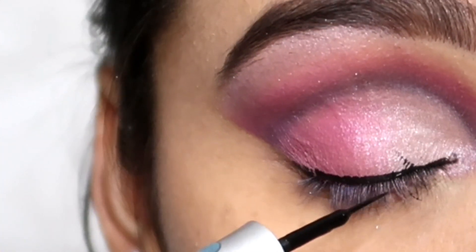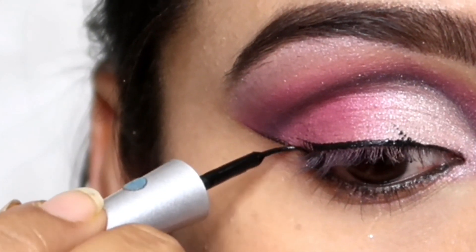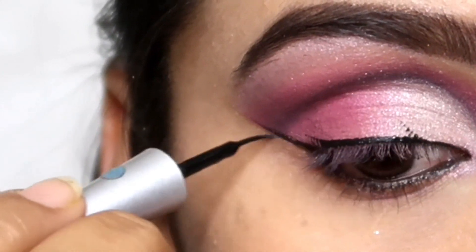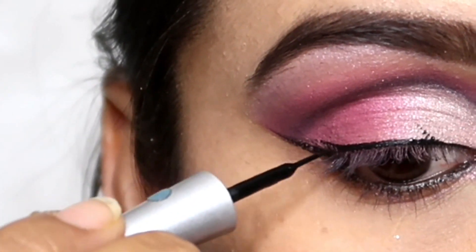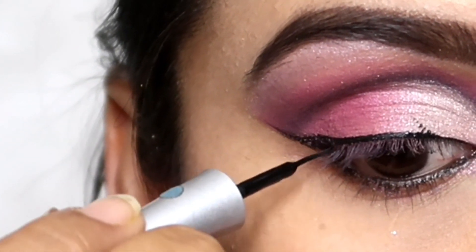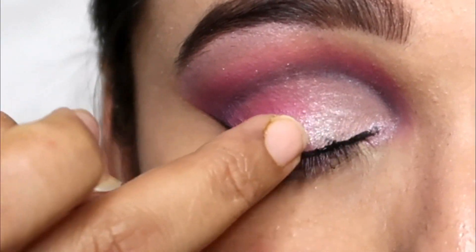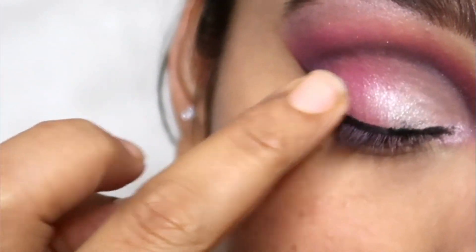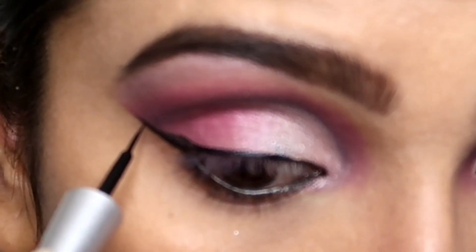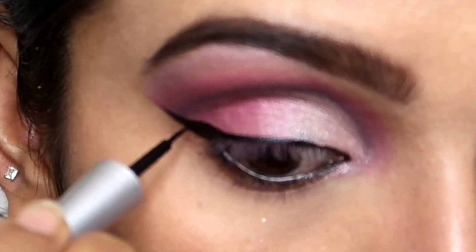One thing I want to mention: when I used to apply eyeliner, it would smudge a little. When it dried, instead of trying to wipe it, I applied the same silver shade from the inner corners over it with my finger and blended it slightly. This way, my eyeshadow won't fade and any smudge from the eyeliner will also blend away.